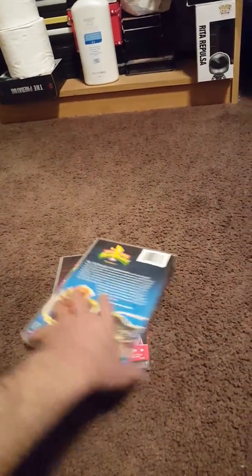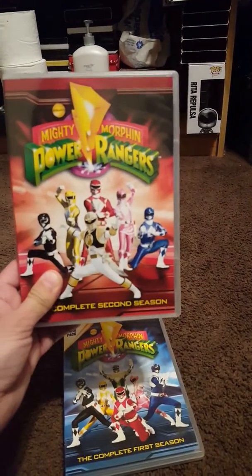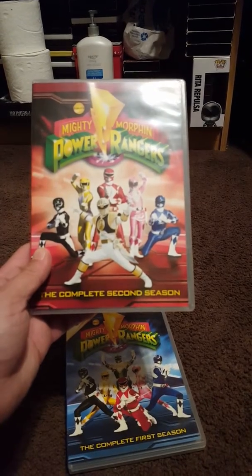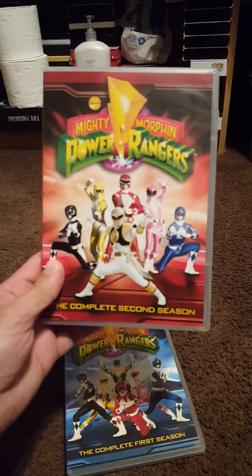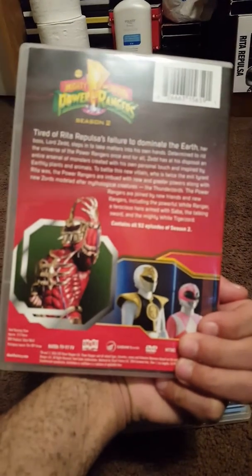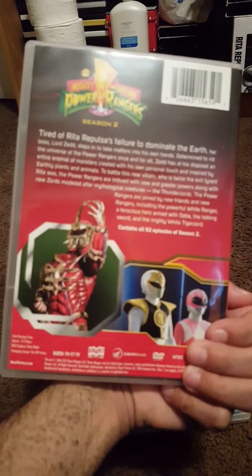This is just my receipt from Best Buy. I like the covers on this. This is the complete second season — it has Tommy as the White Ranger on this one. The back is the same as the other DVD.